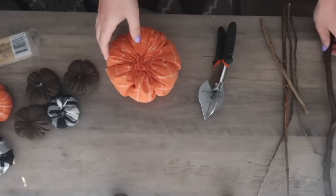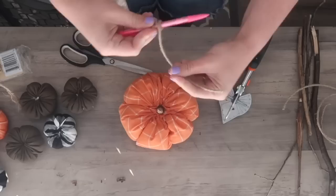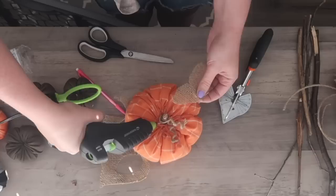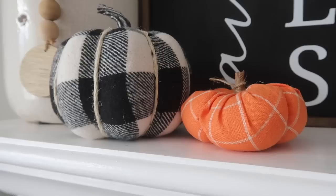I used some sticks from the yard but you can also use wire jute twine from Dollar Tree. Make it as intense or simple as you want — I also added some burlap leaves and these were good to go. You can do these in a variety of different colors, and this year I'm planning to make some larger ones with sherpa material for a high-end Pottery Barn look-alike.